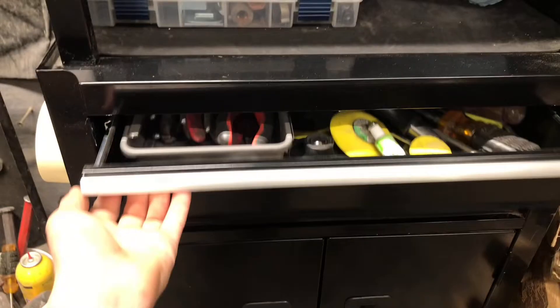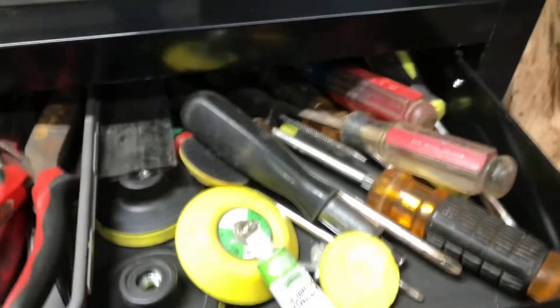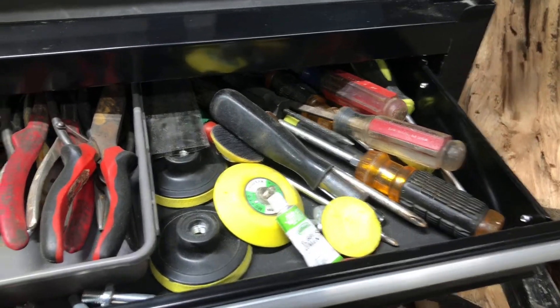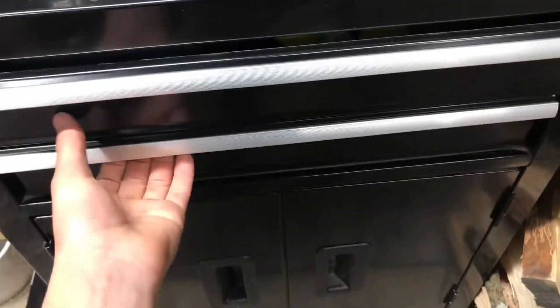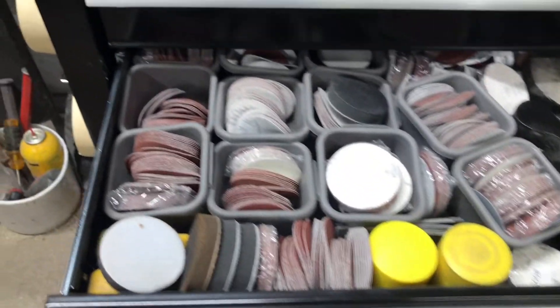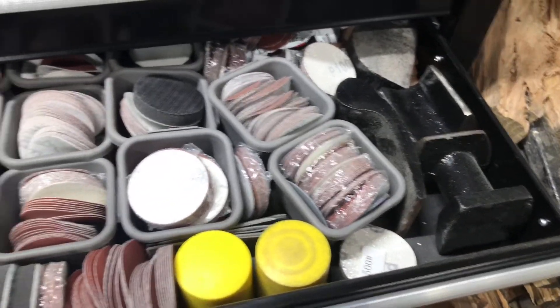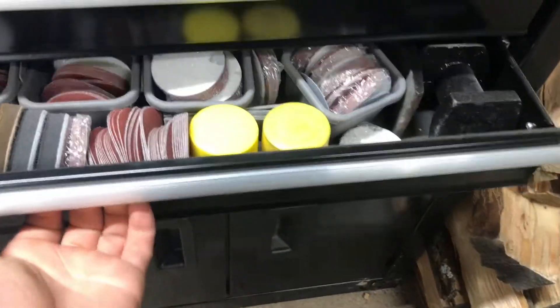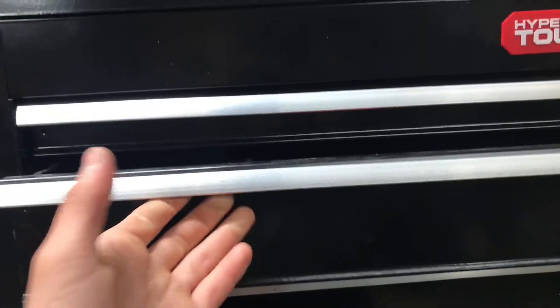For the second drawer on this lower section, it's a little bit smaller than the ones up top — about 2 to 3 inches deep. You can see I just have some mixed up tools right there and another set of pliers that I rarely use. Down here I have all my sandpaper and some auto body tools and stuff like that.